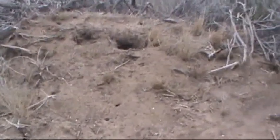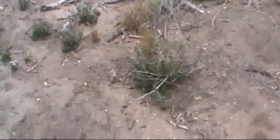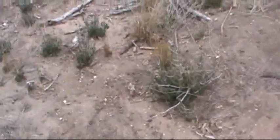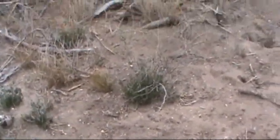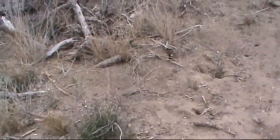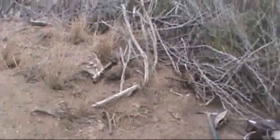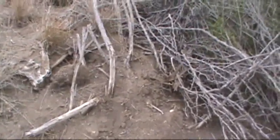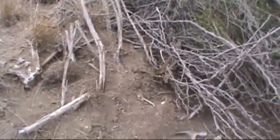I could go up there and put it in one of these holes, or I could come down here and use this clump of grass. But I have no control with locations like that - I'm leaving too much open to the interpretation of the coyote, how he thinks he's supposed to enter the set. When I come over here, this is naturally done this way.